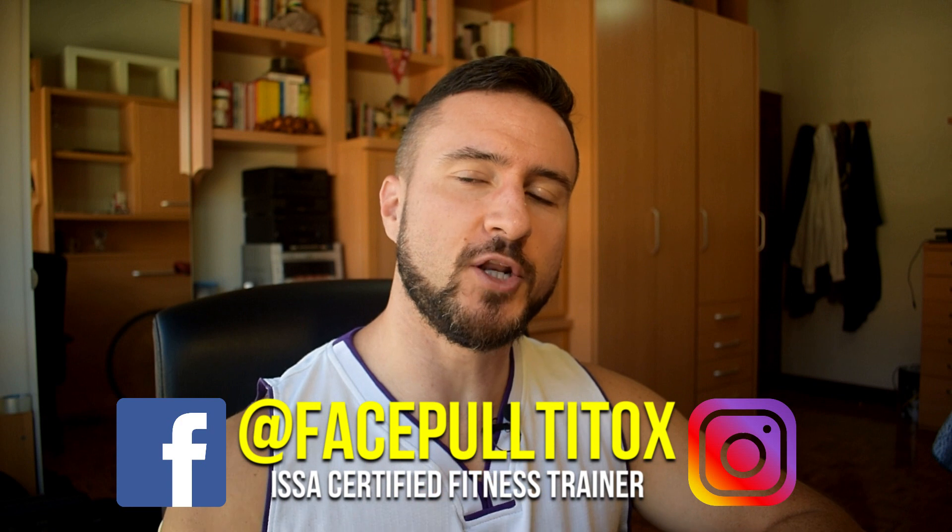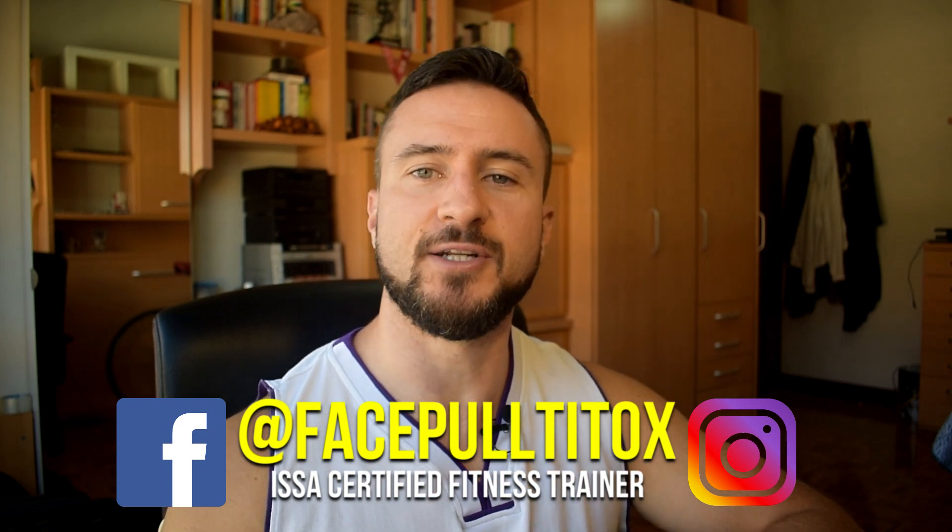Yo, what's the crack? I'm glad you made it. In today's video I'm going to show you two finisher blasts for the upper back and delts. These two combos are going to completely exhaust the muscles that support the scapula and the shoulder joint.